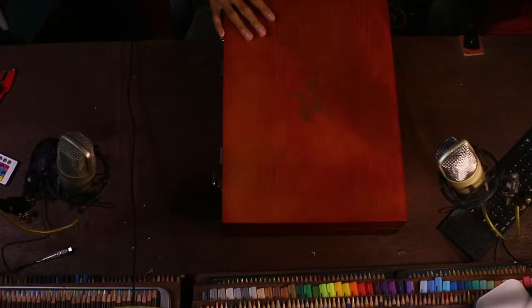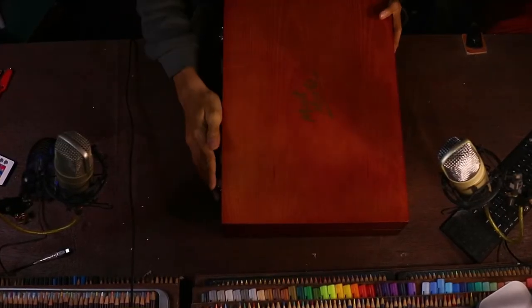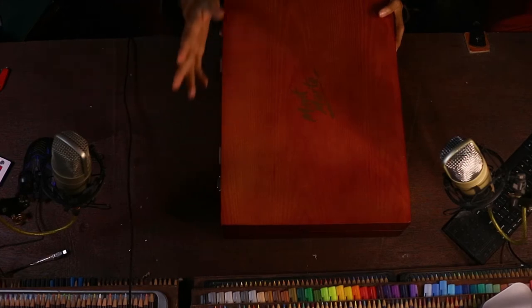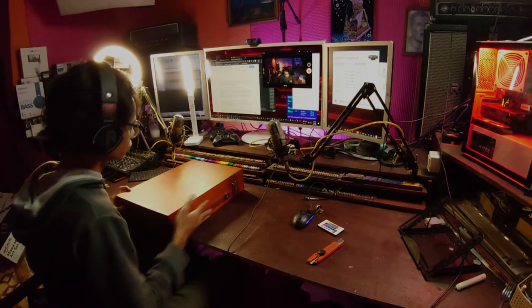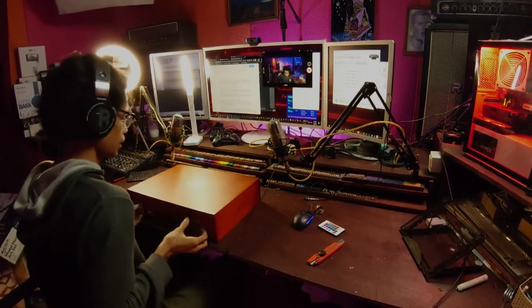Mungkin ini nanti bakalan gue cat yang lebih gelap, soalnya warnanya kurang cocok kalau gue taruh di studio gue. Cocoknya nanti mungkin yang lebih gelap atau mungkin yang cerah sekalian. Oke, isinya.